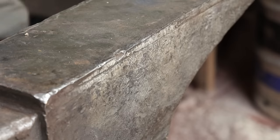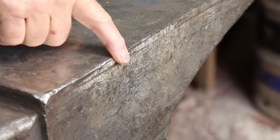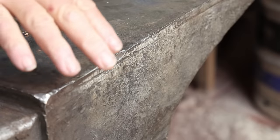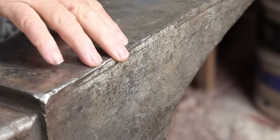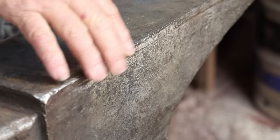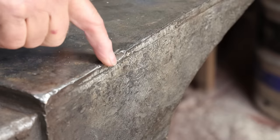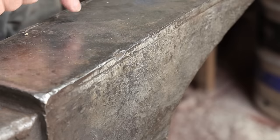My number one concern is dealing with things like this big chip here. That is just sharp and snaggy, and that's either going to lead to a bigger chip on the edge of the anvil — which causes more damage and is harder to repair later — or at the very least, if you forge in this area, that's going to affect the quality of your work and can introduce stress points that could cause cracks in your work later. So no matter what it takes, I want to get that chip out of there, even if I've got to put a big divot in there. I'd rather have a soft divot than the big chip.